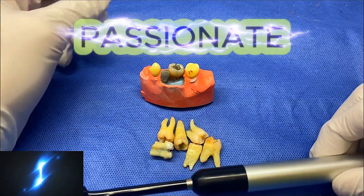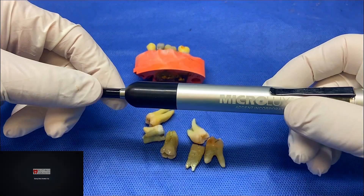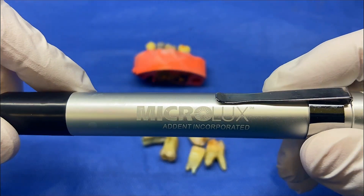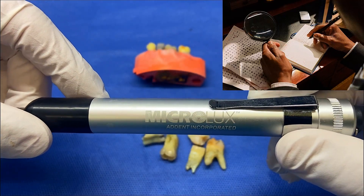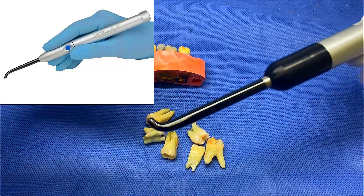Hey, Ash here from All Things Dentistry, the place where we're passionate about sharing those unwritten hints and tips in dentistry. If you haven't used a transillumination — I just found this literally somewhere in the building and it's called a MicroLux. I looked online, there's a MicroLux 2, the updated model.